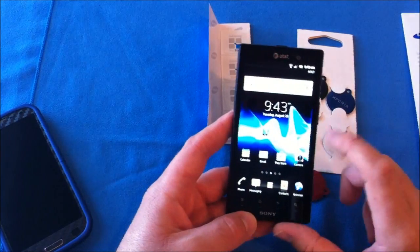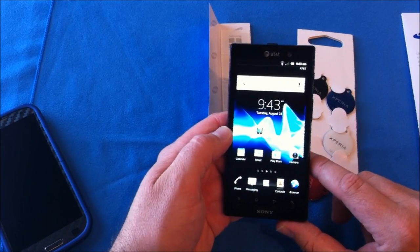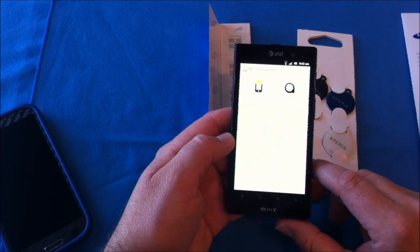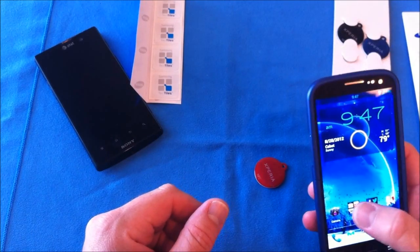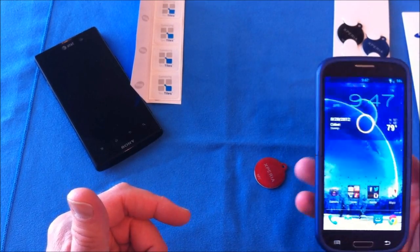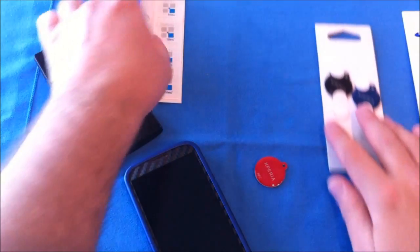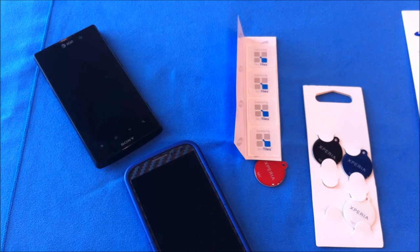One of the applications — this device does have its own built-in applications to program the tags, but there are also applications you can download from the App Store. Personally, I like NFC Task Launcher. Whether on your Sony Ion or your Samsung Galaxy S3, as you can see there is my NFC Task Launcher. You can use it to do any number of things: turn your Wi-Fi on and off, adjust speaker volume, control your display, set an alarm, or send a message to social media. For example, you could set up a tag so every time you touch it, it posts to your Facebook or sends out a tweet.